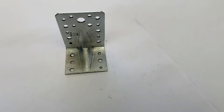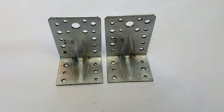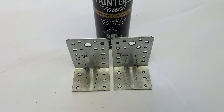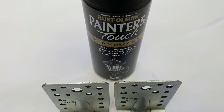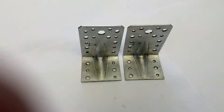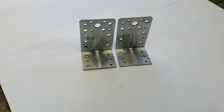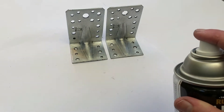I've got two of these and because they look a bit gaudy we're going to spray paint them black just to make them fit in a little bit better. With my Rust-Oleum Painter's Touch spray paint, we're going to spray paint these two steel brackets to give them a more professional look. My tray is black so I want everything to look like it fits in.